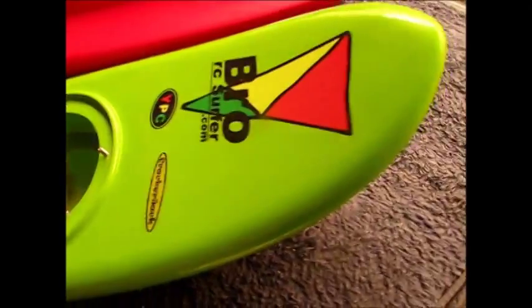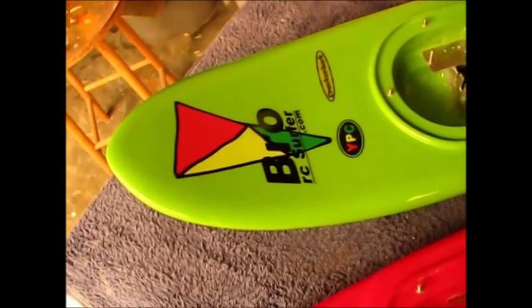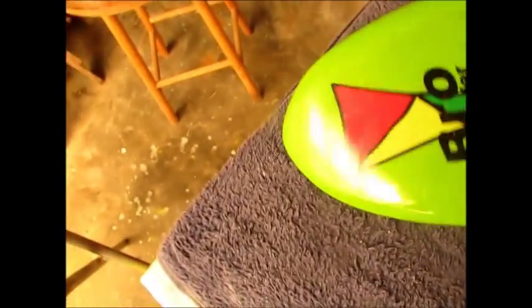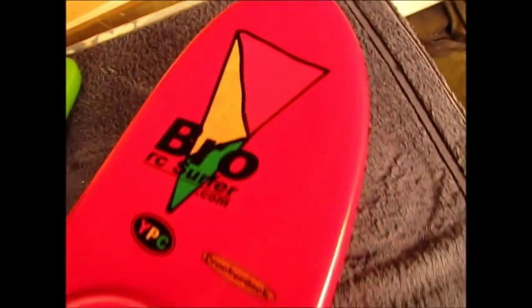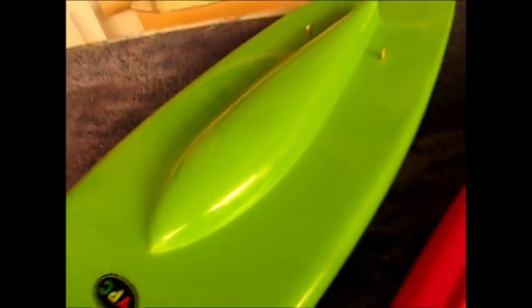And there we have our gloss finish — board shining with that authentic crossover foam look. It's good.